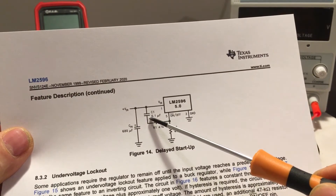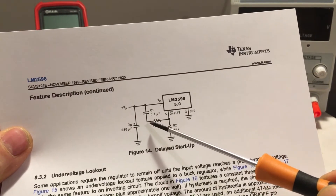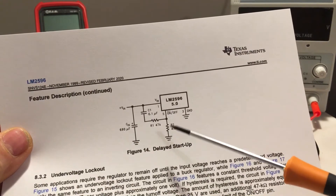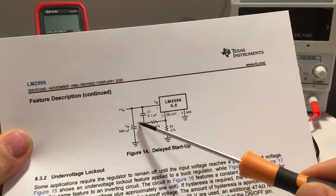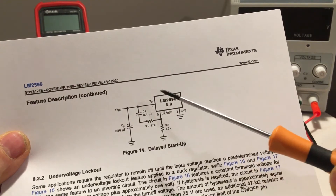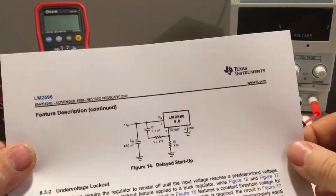I put three microfarads in. But what this does — it creates a problem. It works fine when you connect it for the first time. But if you quickly switch off and switch on the power, it does not wait another second. It just goes on and then off and then on again — a really undesired effect because it creates another spike.